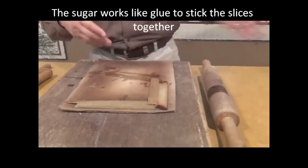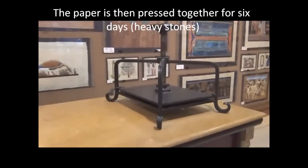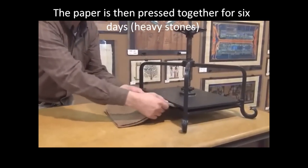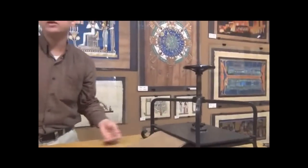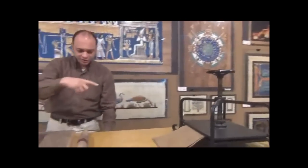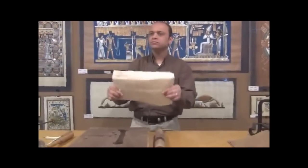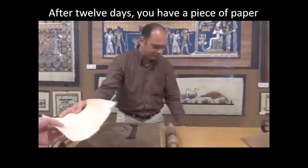After making various sizes, we put it all under this machine for another six days. In ancient times they didn't use this machine — they just put it between two big stones. So in total: six days in water, six days under the machine — after 12 days we have a small piece of paper like this.